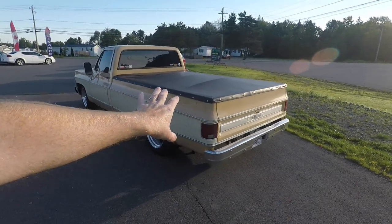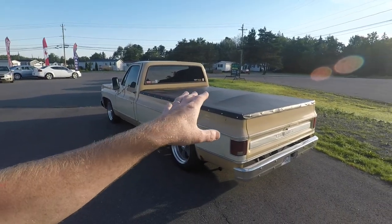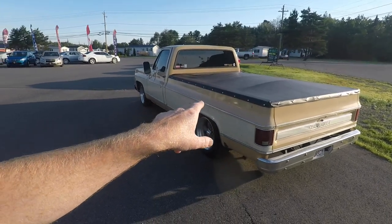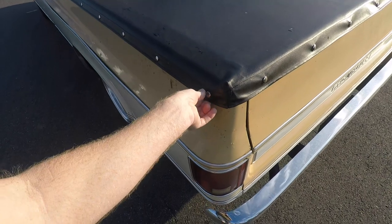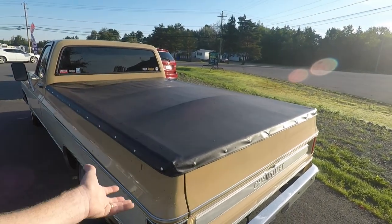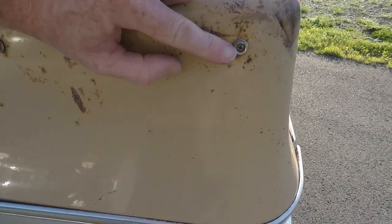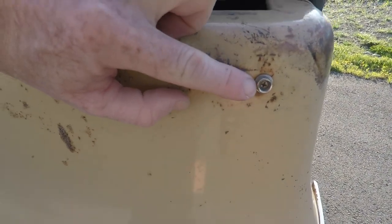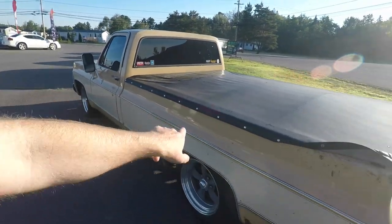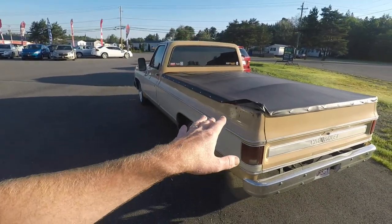Number two: this tonneau cover. Granted, I think it's great to have the bed covered — it has come into play several times to keep things from the weather. But my problem is the design of this specific model. These snaps: every time you go into it you have to undo the snaps all the way along and roll it up. It's very flimsy, and even if I wanted to take it off I've got all these little snap heads that are screwed into the body.